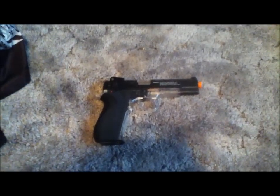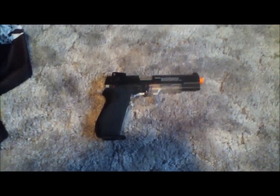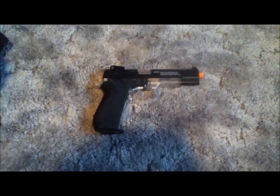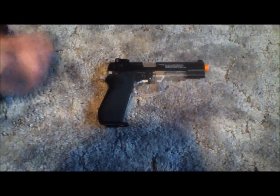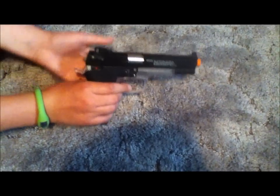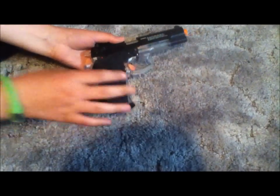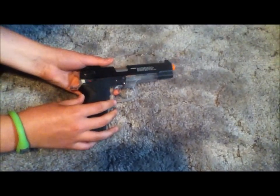Hey guys, Jared or Phantom from Tecra Airsoft, bringing you a review of my Firepower Colt 45 airsoft spring pistol. We're going to go from tip to grip on what's on the gun and what it's made out of.